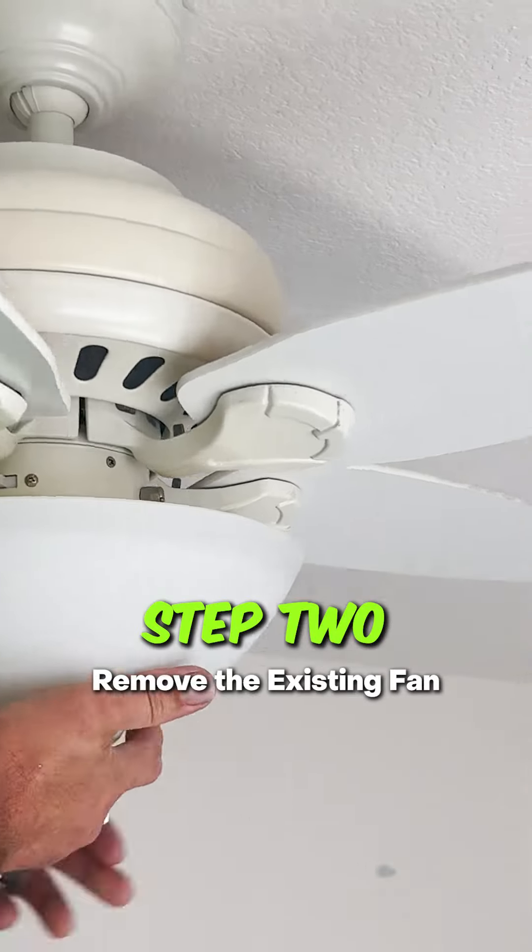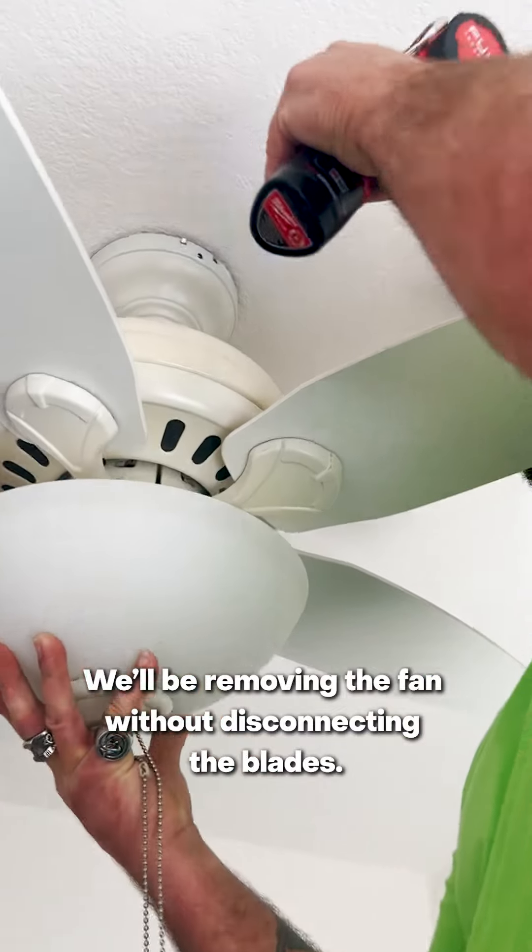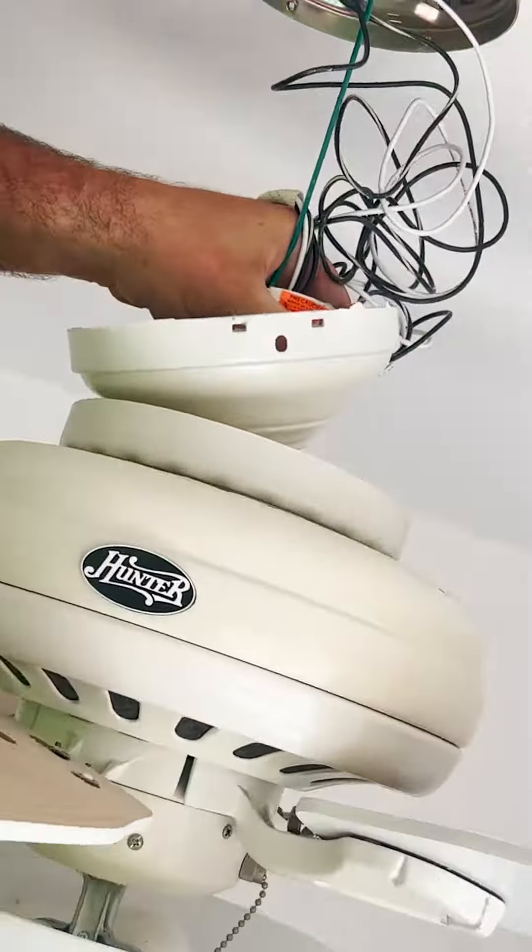Step 2: Remove the existing fan. We'll be removing the fan without disconnecting the blades. Then unscrew and disconnect the fan from the ceiling bracket.